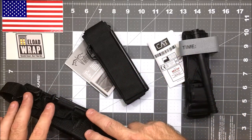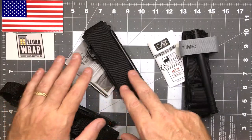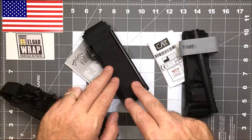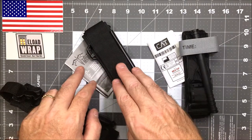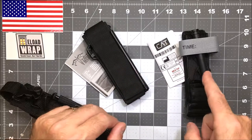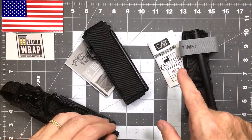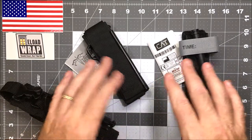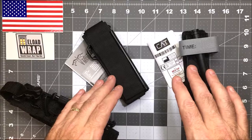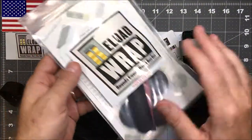We have a Generation 1 SOF-T from Tac Med Solutions, a SOF-T W from Tac Med Solutions, a Gen 4 which is the newest, and then a Gen 7 CAT tourniquet which just came in. We're talking about how Reload Wrap can handle these as EDC components, as it comes with a holster.